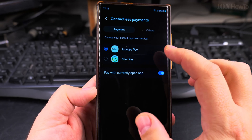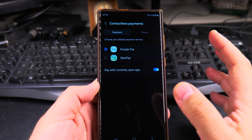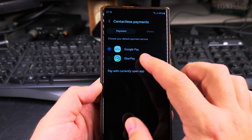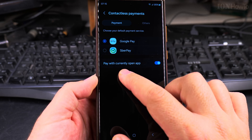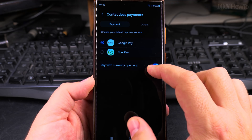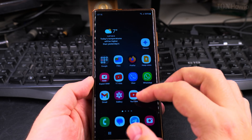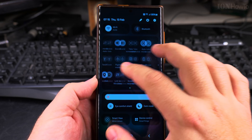On Samsung phones it may show as Google Wallet under 'Other,' but on some Android phones it's called Google Wallet directly — it includes Google Pay, bus tickets, airplane tickets, all in one place. You can keep this enabled and the NFC is now ready to use.